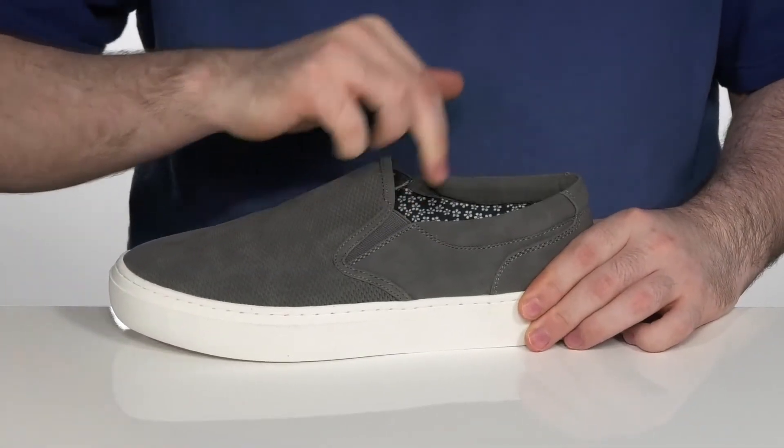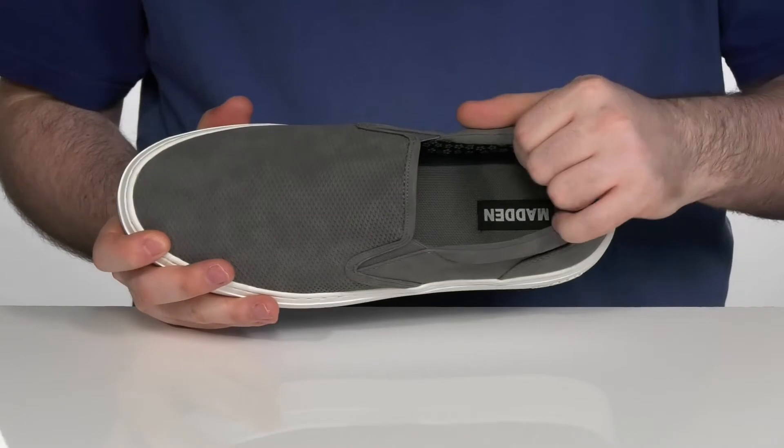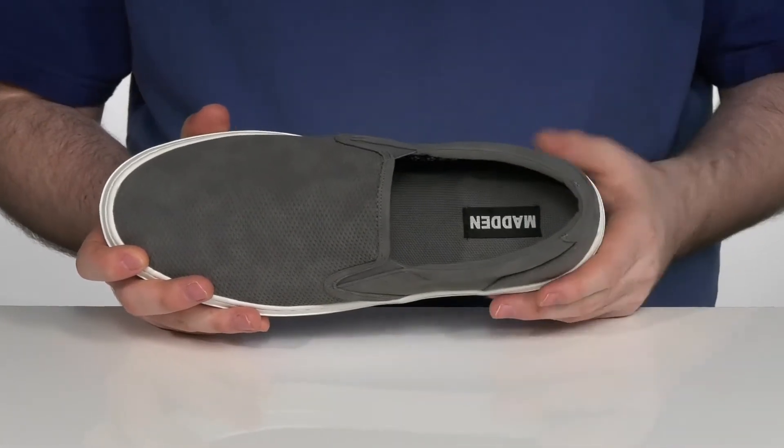It has dual gore panels on each side so you can slip this on with ease, with a little bit of padding on that collar to hug the back of your foot and support you nicely.